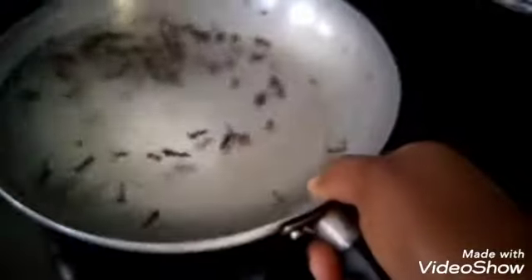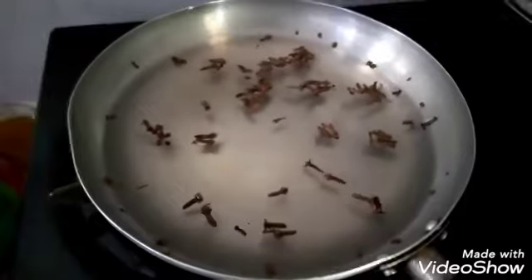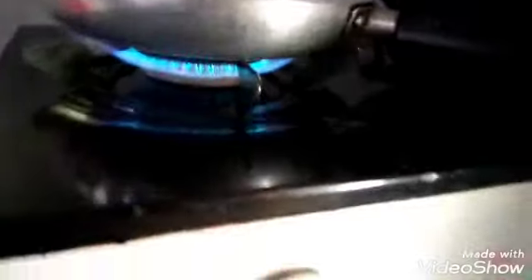Next, add a small amount of water, making sure you add it reasonably. The quantity of water needed depends on the quantity of spice you are using. Next, turn it on the cooker to boil for about 20 minutes, and let it bubble until the color of the water changes to brown.